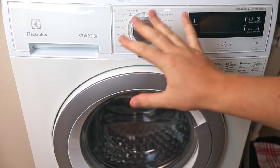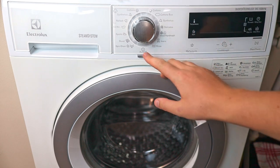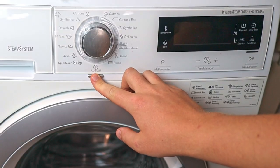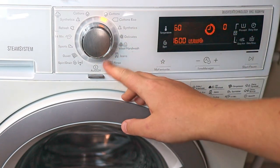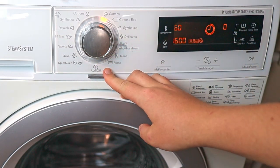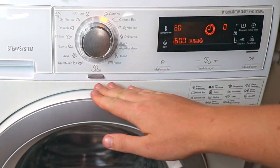Today we are going to go over all the different options and settings on your washing machine panel. Let's start with how to turn the washing machine on. There's a button here that turns it directly on. This has an auto shut-off option, which is very energy saving — once you're done with a wash it will turn off automatically.